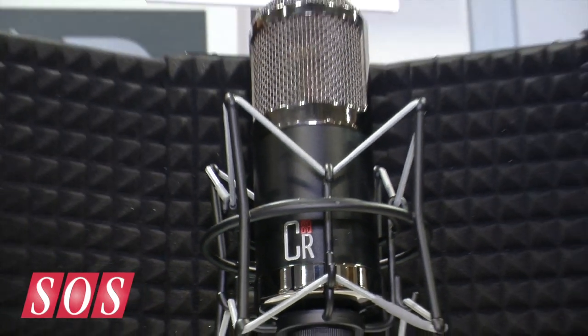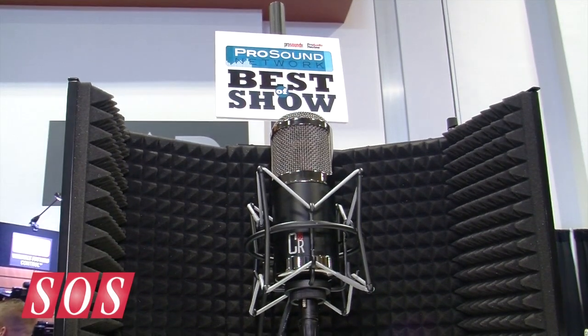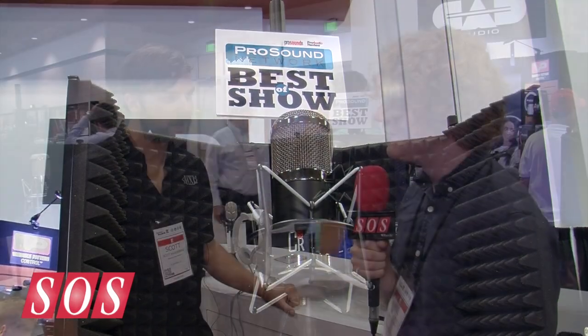I'm Will Betts for Sound on Sound at Summer NAMM 2013, and I'm here on the MXL booth. We've got a mic here, the CR-89, which was introduced at Winter NAMM back in January, and it won Best of Show, so that's quite high praise. Do you want to tell us a bit more, Scott?